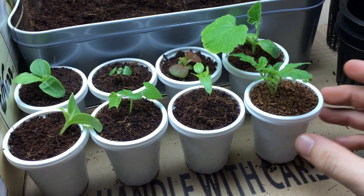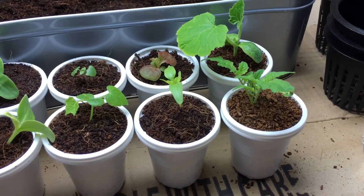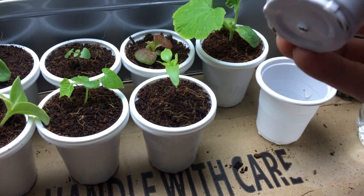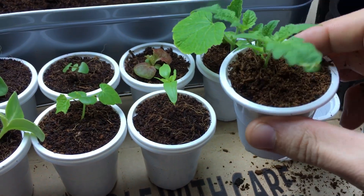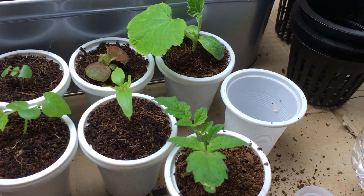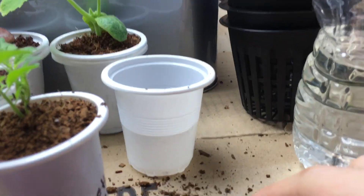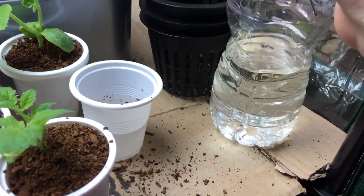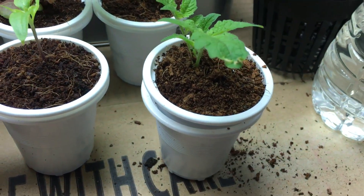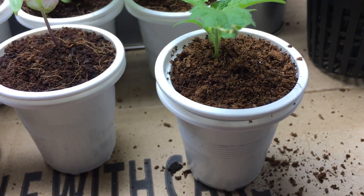Now that you know why we made the switch, let's go step by step on how to do it. These plants were grown using the double cup method. When making the transplant, you always want the grow media to be nice and moist. Pour water in — I usually pour about an inch, or just under halfway, maybe 40 percent. Coco coir absorbs moisture very quickly and holds it really well — it can hold nine times its weight in water.